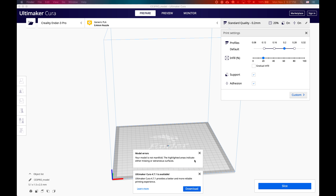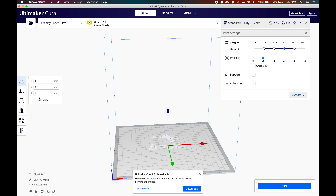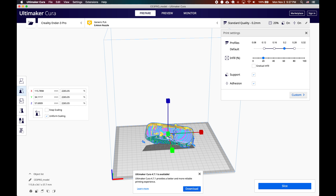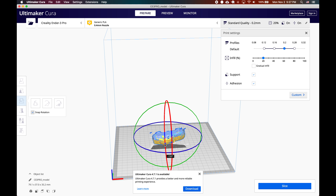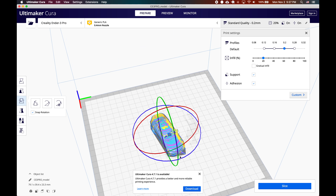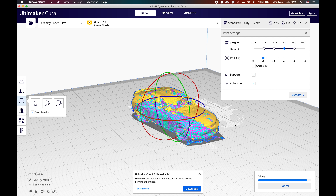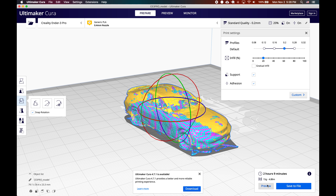When I brought it in, the first thing I had to do was scale it — I had to make it a lot bigger from the initial dimensions saved in the STL. Once I grew it, I could see it was also sitting sideways, so I had to rotate it. Then once it was sitting flat, I sliced it. When you preview the slice, it shows it takes around two hours to print something like this.